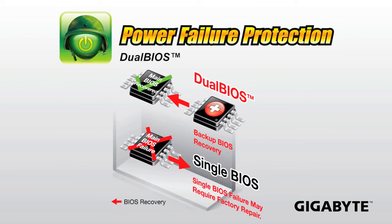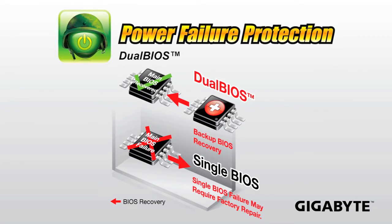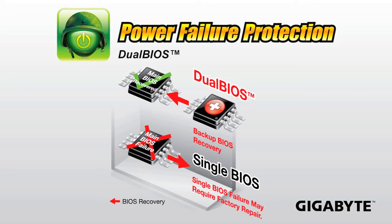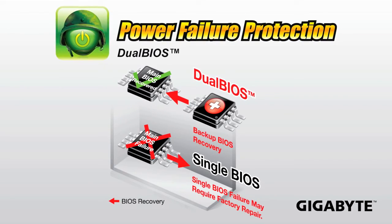We're also using our signature dual BIOS. We've got dual BIOS which has two BIOS chips on board. If your main BIOS fails, you're able to automatically recover using your backup BIOS. And we've had this on our motherboards for over 10 years.